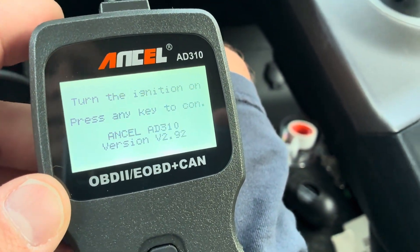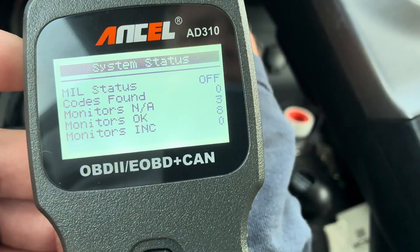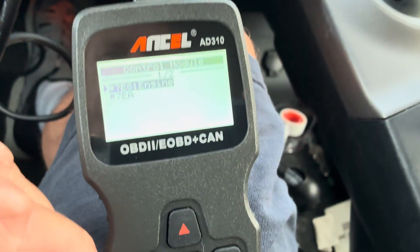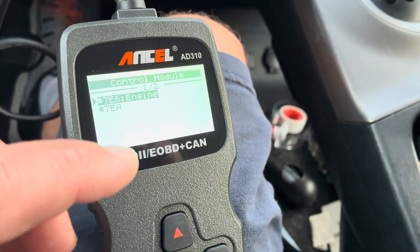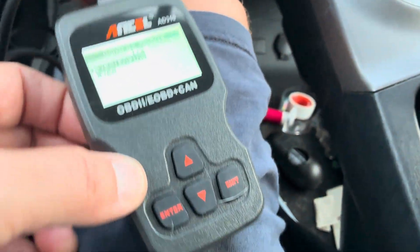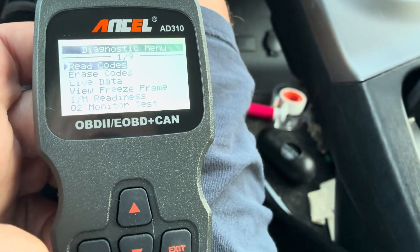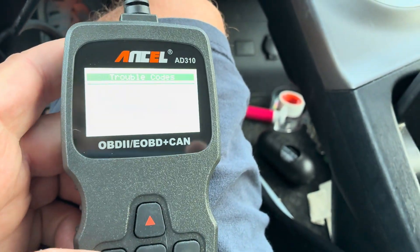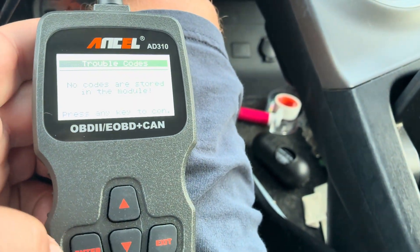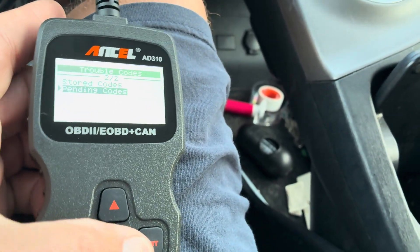This is the Ancel AD310. All you do is hit Enter and it starts looking. Right off the bat you can see it's not showing any codes. It says 7EA8 engine — I would do the engine option. Hit Enter, then you want to read the code. You can read stored codes — in this case there's nothing — and also pending codes — again nothing.